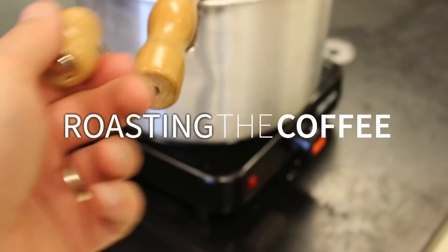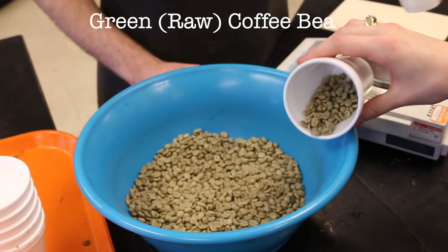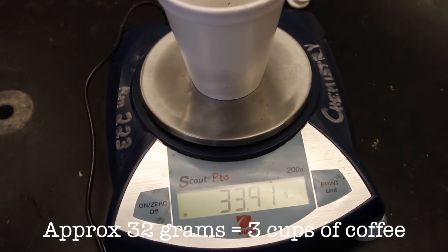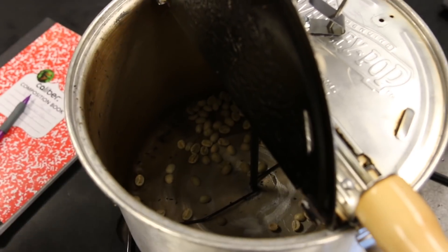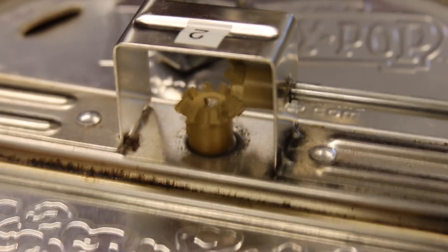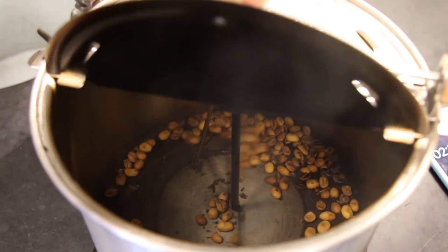Let's move on to roasting. We've got our equipment all set up — now we just need heat and beans. You can get green beans at any local roaster or order them off the internet. I like to start with a small amount so we can do some experimenting. We start with 32 grams, which will make three cups of coffee. We can really taste it and decide if we like that roast. You've got to keep the beans moving — beans should always be moving.